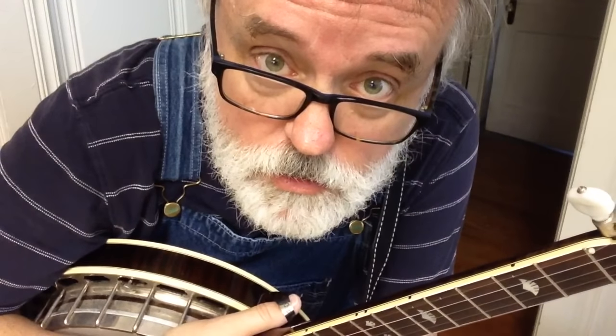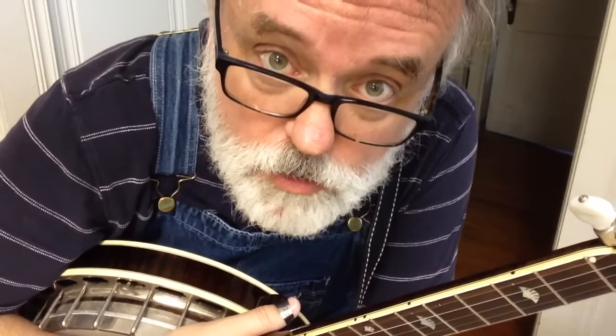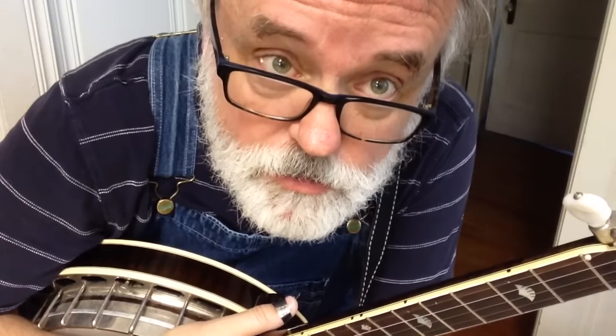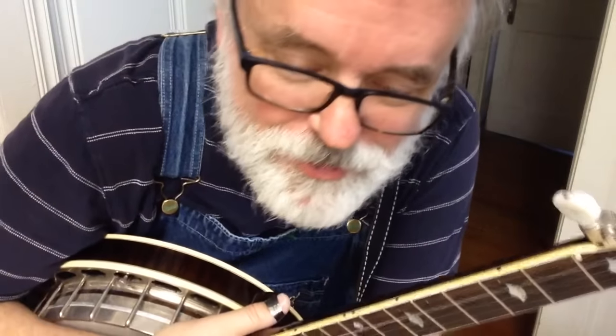All right, ready? You got it? Okay, I'll wait a little bit more. Knock the dust off of it — it's behind the couch. There it is. Now, I've waited. Hopefully. Are you ready? We're going to learn to play. Seriously. You can learn the banjo.